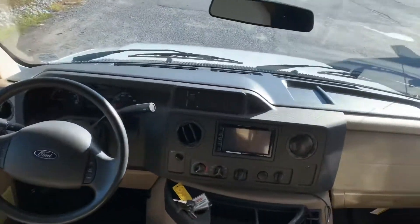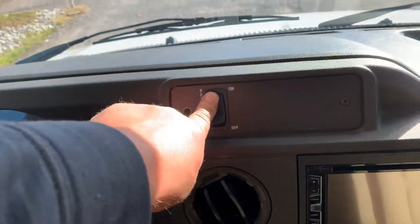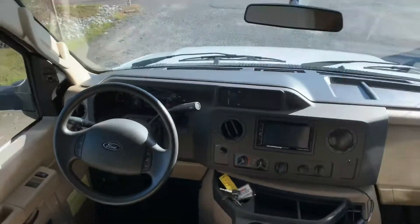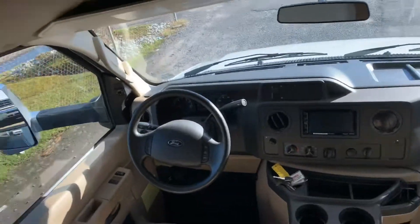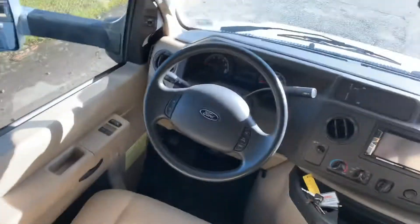Now up here at the dash, you have a switch right here that says 'Battery Boost.' When you hold that in, it connects the engine and house battery. If one of the batteries is dead and the other isn't, you can use that to jump start or to power something — start your engine, start your generator. Other than that, all the controls up here are pretty standard to any automobile.